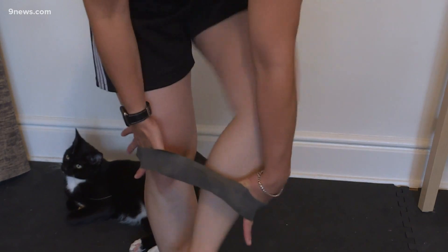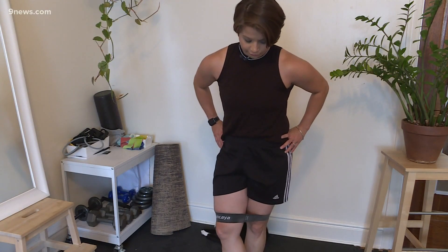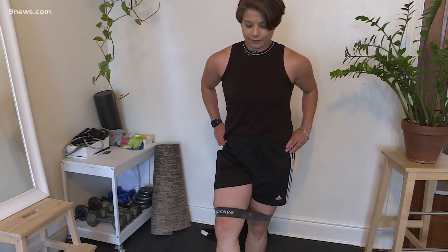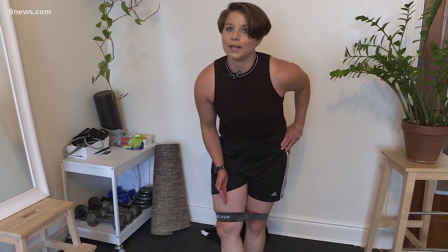We're going to start today by putting these bands right up above our knees and we're going to take one foot in front of the other toe. Lifting the foot straight out, keeping the foot pointed out. That's really going to work our quads here a whole lot.